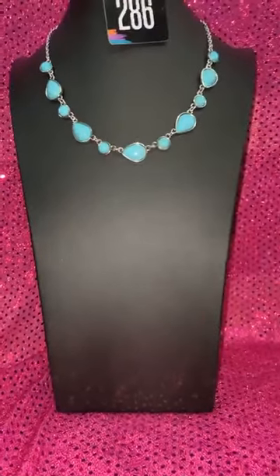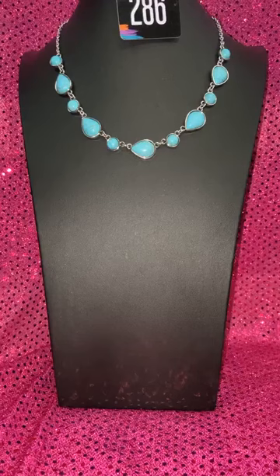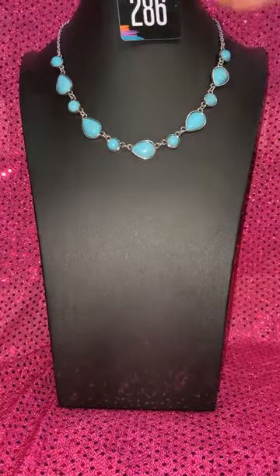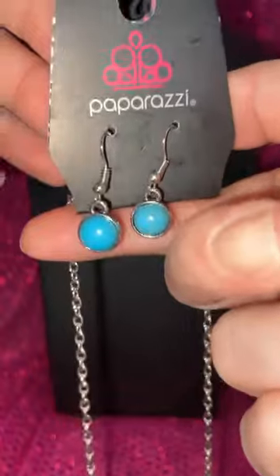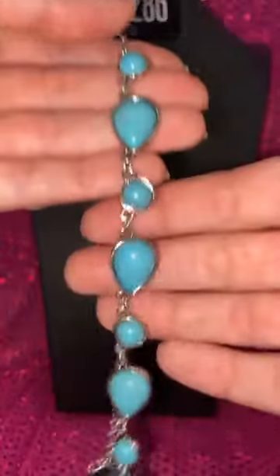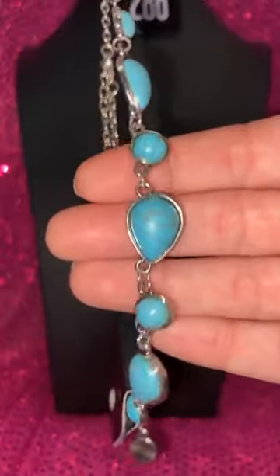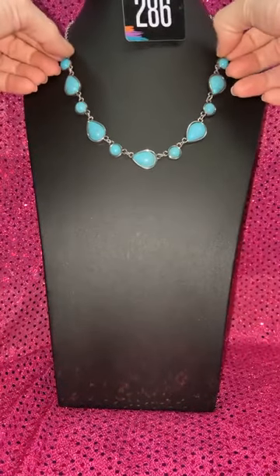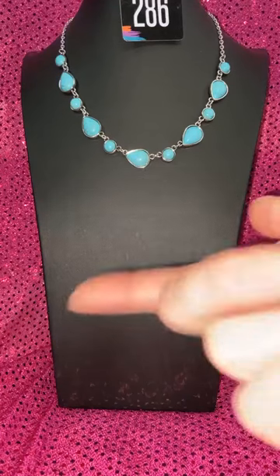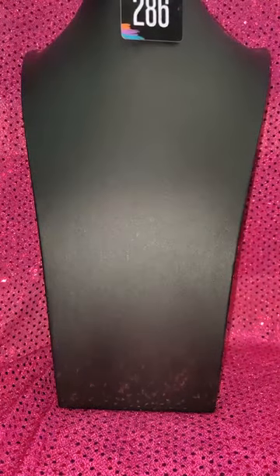I'm going to show you some other pieces that will go with some rings so you can form sets. Let's start with number 286 — these are the free earrings that come with this necklace. All necklaces come with free earrings. Here is a vintage teardrop turquoise with the round. Dainty turquoise is a little hard to find — a lot of our turquoise is very bold. This one still makes a statement but is a little more subdued. That's 286, and it would go with all of those rings I just showed you.